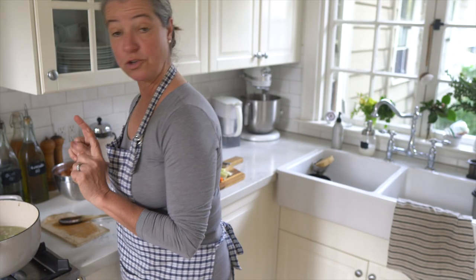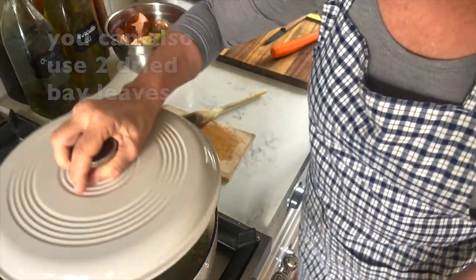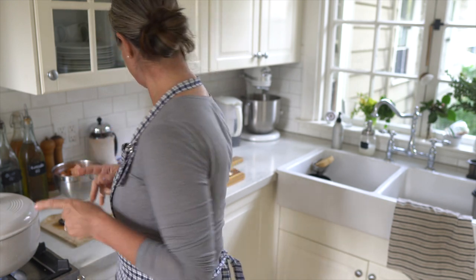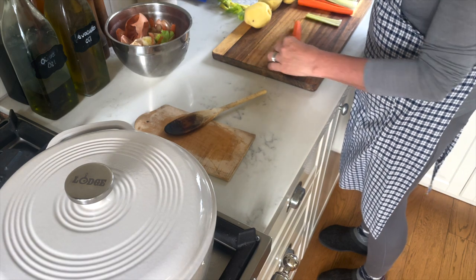I'm going to go into my garden really quick and get a bay leaf. I'll toss a bay leaf in there and put a lid on. I'll cook the peas for just about 15 to 20 minutes. In the meantime, I can continue cutting my vegetables into dice.